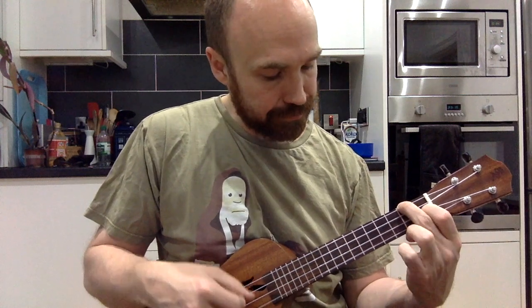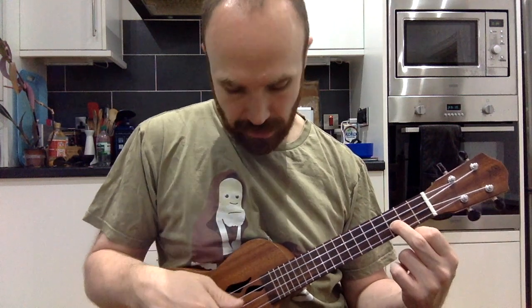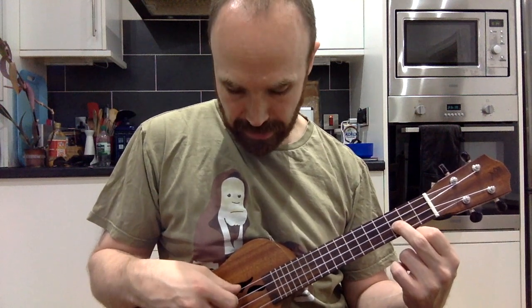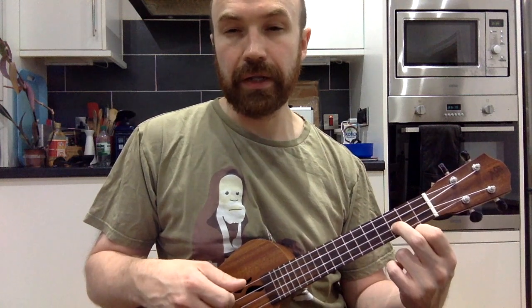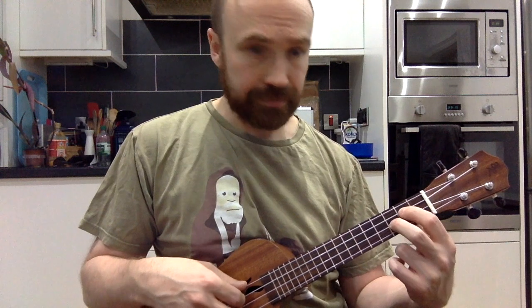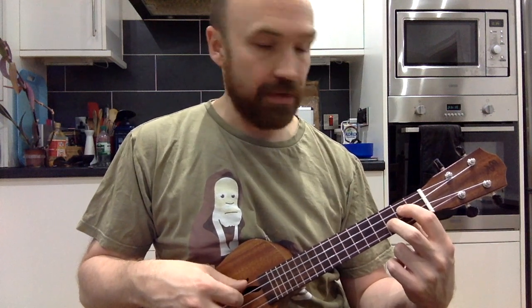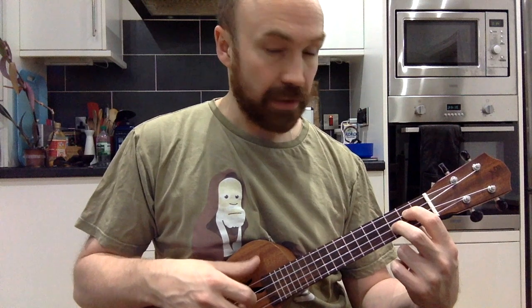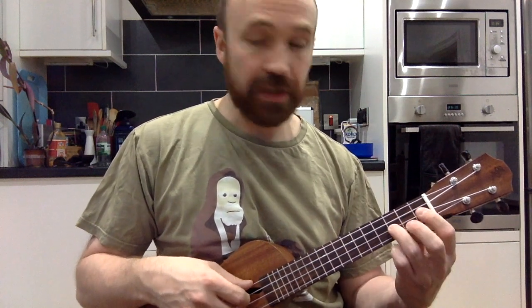The A string is open, then we go back to our C — not playing the A — just open on G, open on C, and playing another G by fretting the third fret on the E string. Then we go to a very similar D chord just by putting our second fret on the C string.